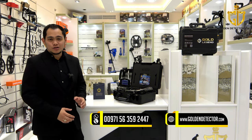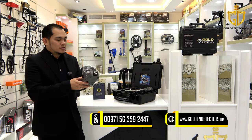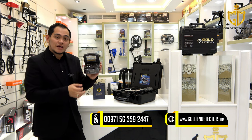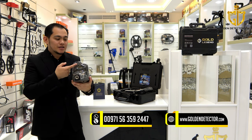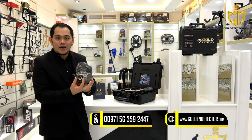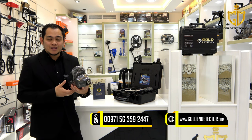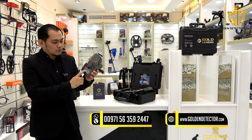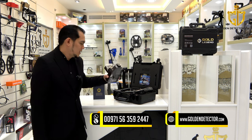This is all the parts and accessories for the Gold Legend device. We have this main unit, which comes with a 2D LCD display. It has also a navigation button. On the back of the LCD, there is a LED flashlight and laser. There is a slot for the smart sensor and two slots for the antenna recipient. Under the main unit, there is a slot for the handle, and we have the serial number under the main unit.